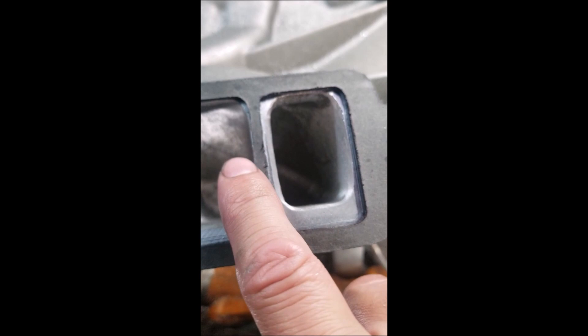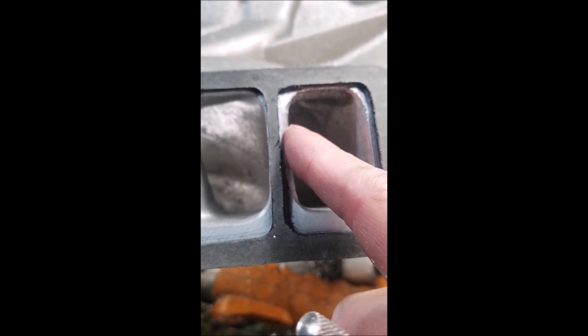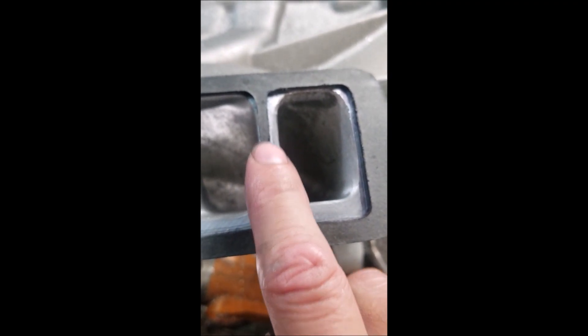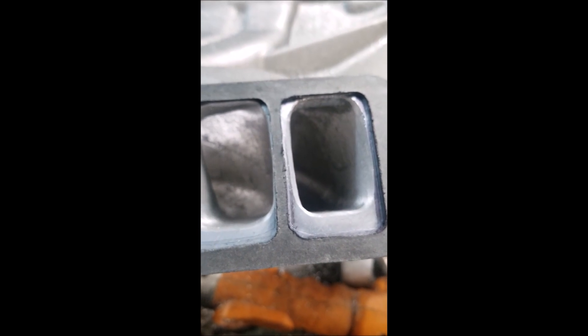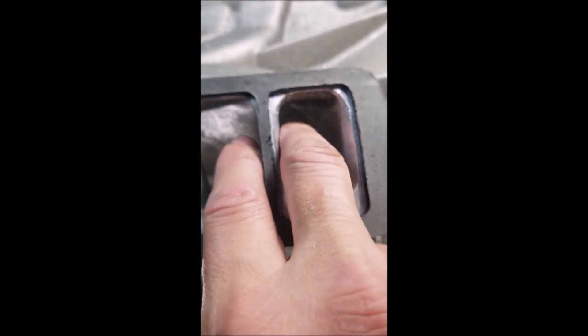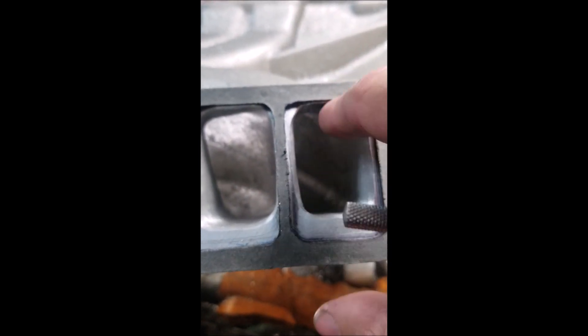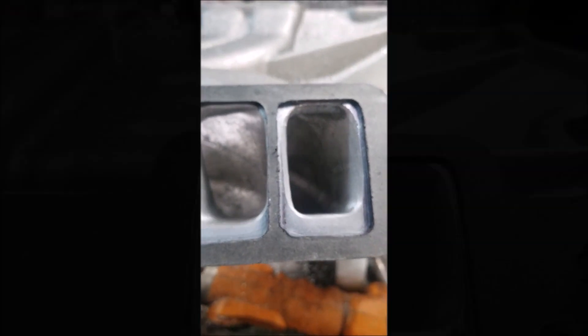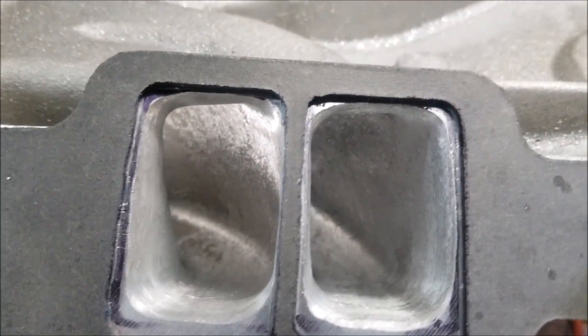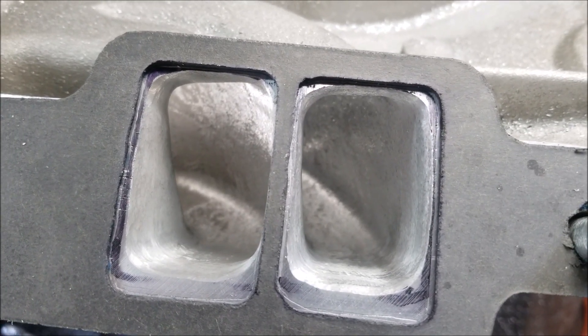I'm working on this common wall here because again, this is where the high-flow side is on the heads — the cylinder wall side is what gives you your power. So you want to make sure you modify this part: make it taller, make it wider, and make this common wall a lot thinner.